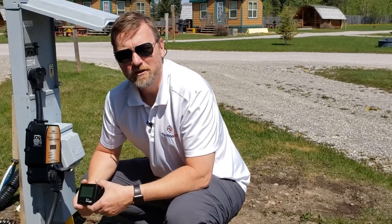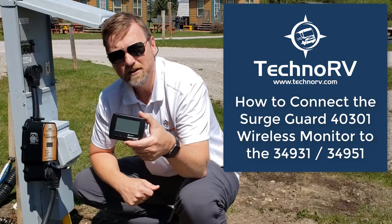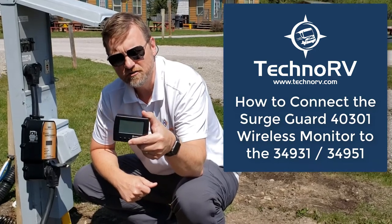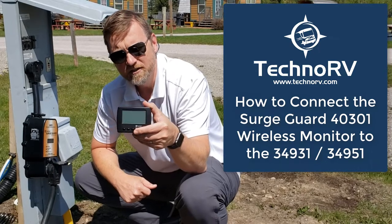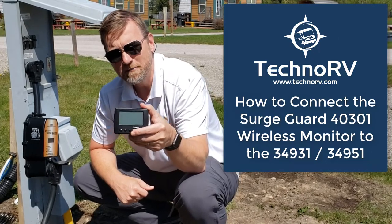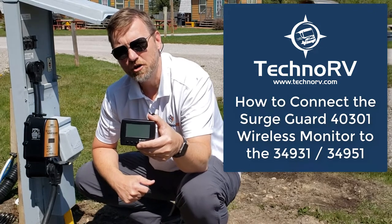Hey, this is Eric with Techno RV, and in this video I'm going to show you how to connect your wireless monitor for your surge guard. This is the 40301 wireless monitor. This works with 50 amp and 30 amp electrical protection systems by Surge Guard.